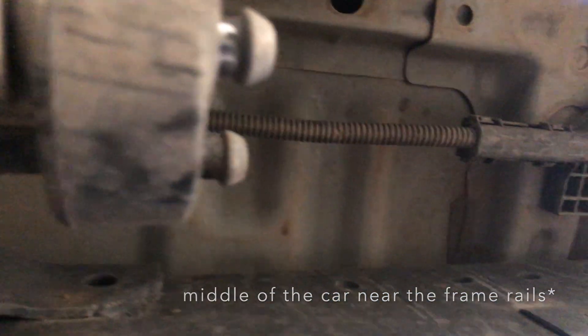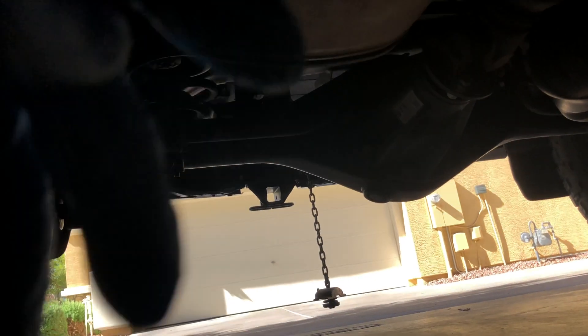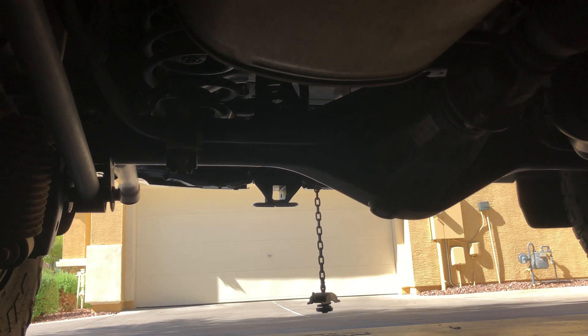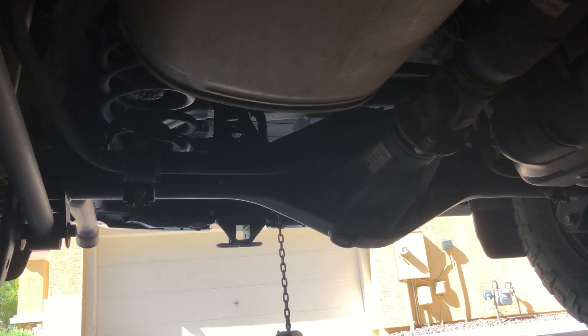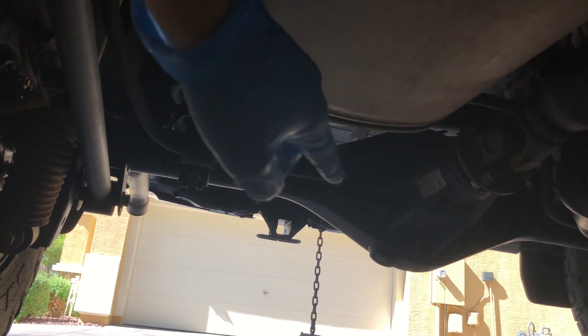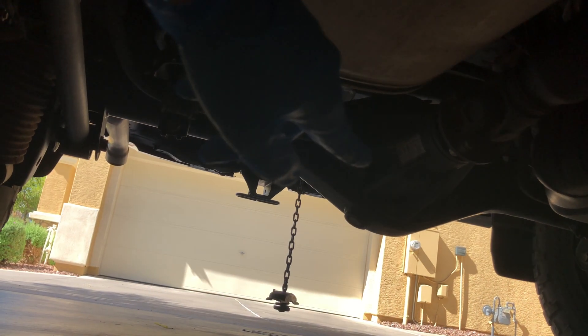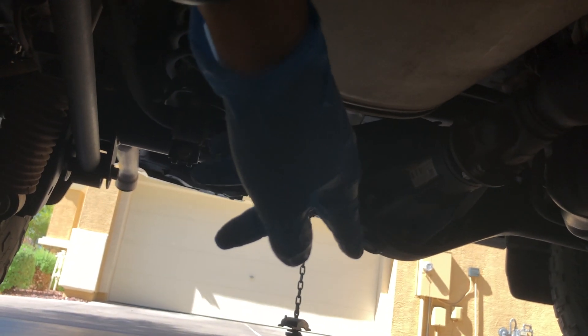Essentially you're going to route your line from the middle of the car back to the rear of the vehicle, routing it down along the sheathing and then out to the rear diff. We're going to leave some extra line near the differential — probably a coil of line — so that if there's any suspension flex while off-roading, the line will be able to droop with the flex of the axle so it's not tugging on the line and potentially breaking it off.